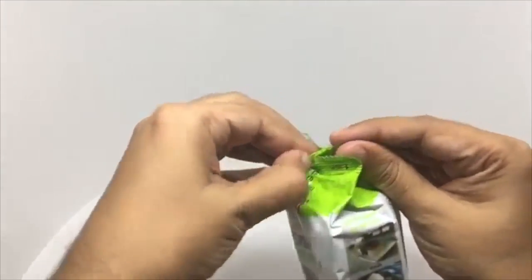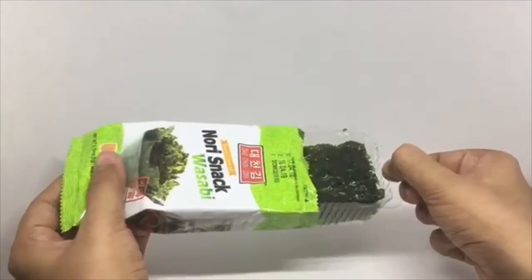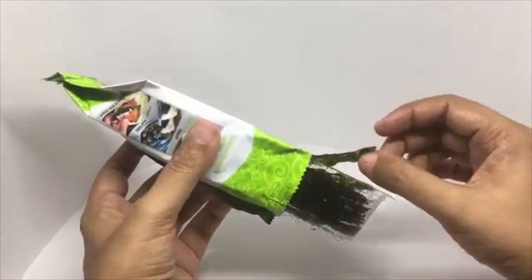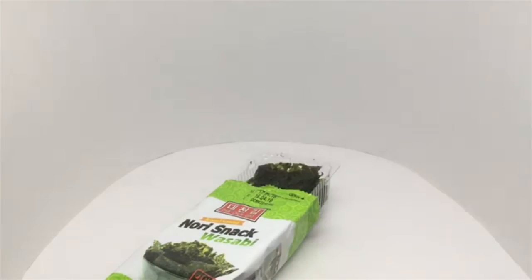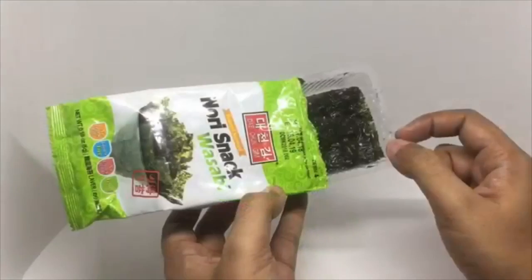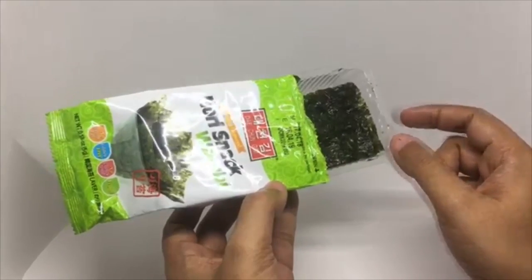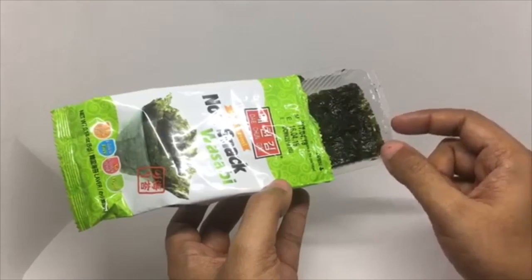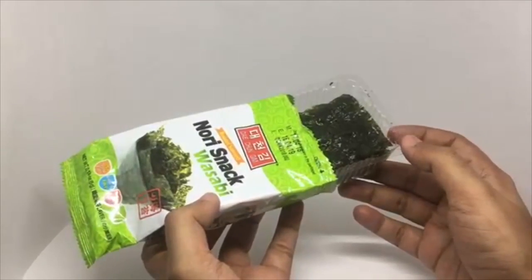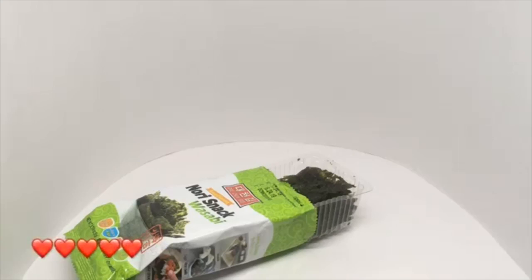Let's taste it. It almost melts in your mouth. Has the perfect amount of wasabi on it, and you get a lot of fishy sea water flavor. There is a hint of saltiness. It's really flavorful and quite tasty. Quite nice, check it out.